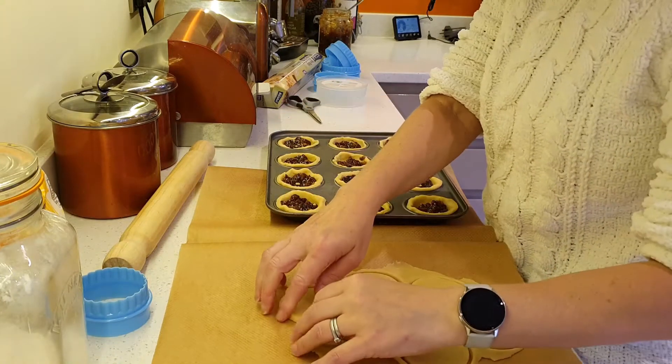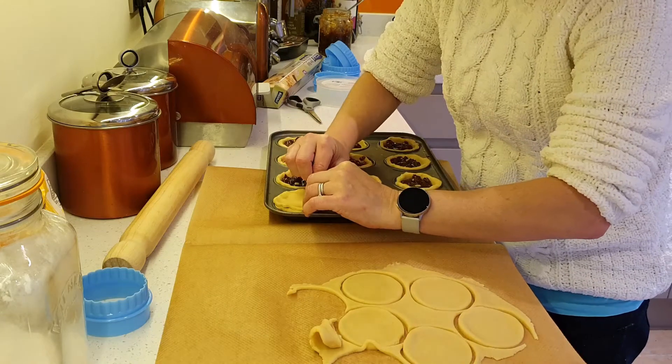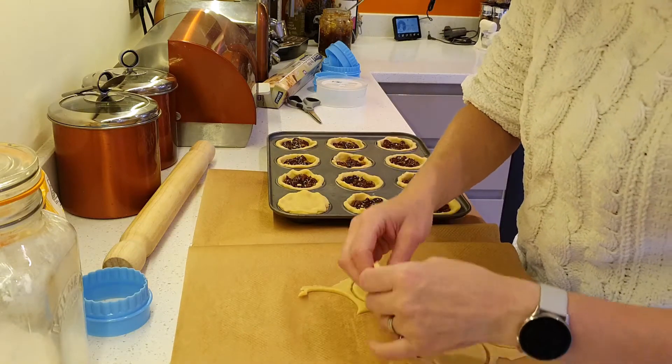Now it's time to put the lids on. We've got a few lids here and we can roll out some more in a bit. Just put them on and press them down together as much as you possibly can.